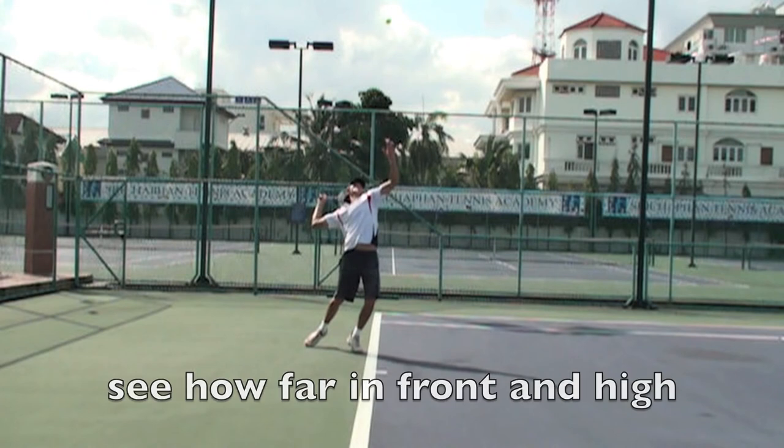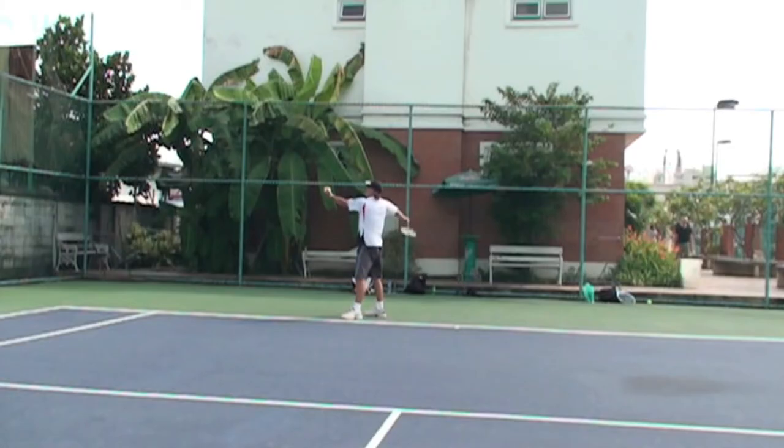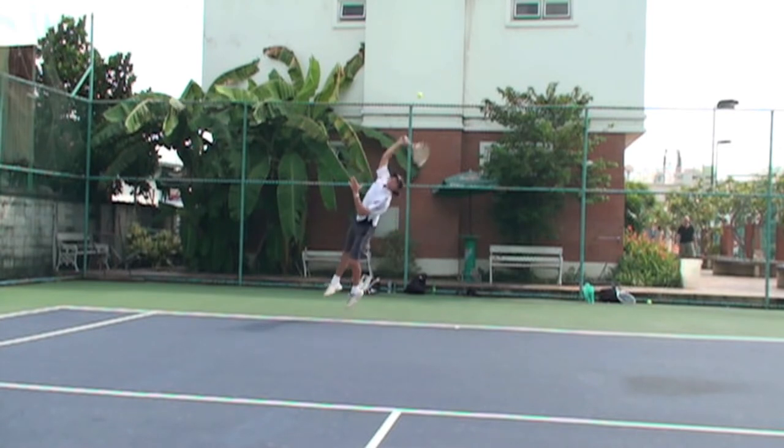You also have to throw the ball in front of you and high so you can jump after it — you have to adjust your toss. It doesn't make sense that you're jumping into the court but you're not throwing the ball high. You have to make impact at full extension on the shot.